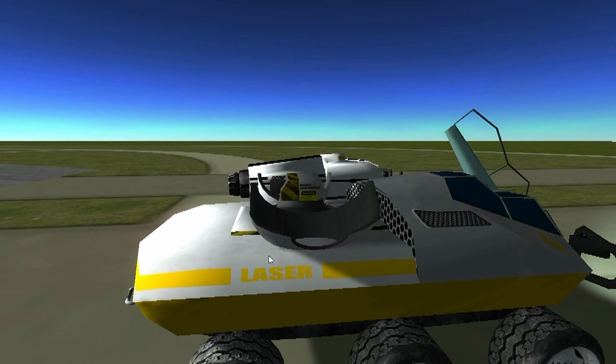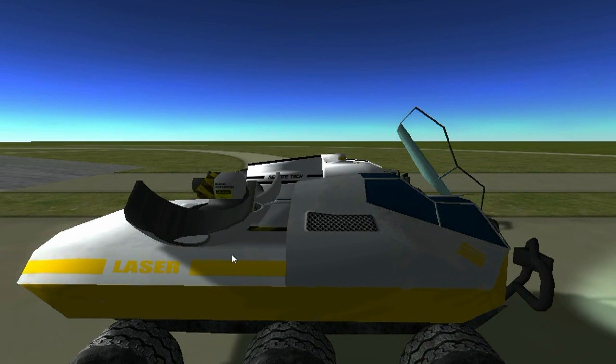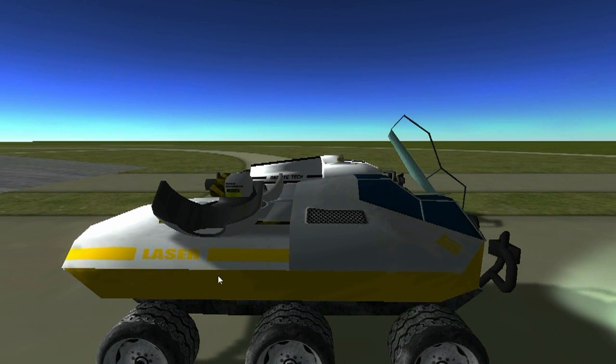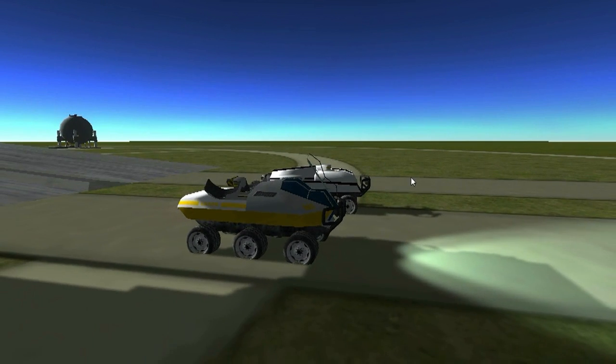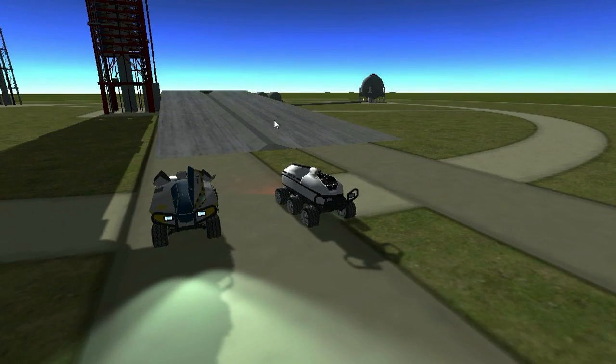It has a fuel module and also a battery pack, so if you wanted to strap on some ion engines, which is included in the Mark IV pack, you can literally fly this thing in low gravity situations.